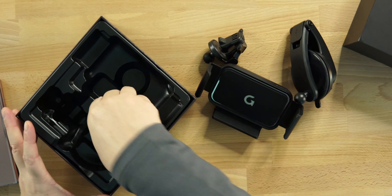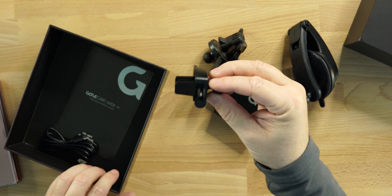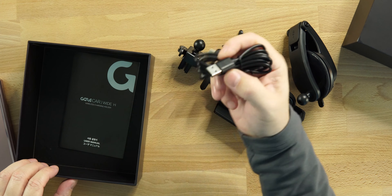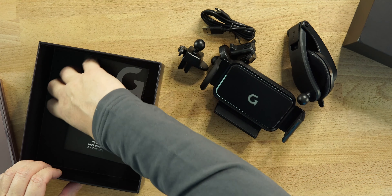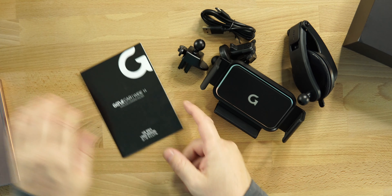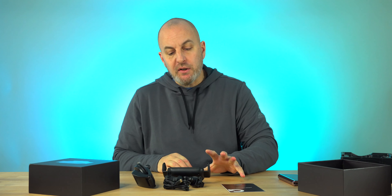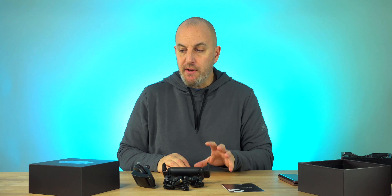We also get a third bracket and a USB Type-C charging cable, and of course our user's manual. Again, guys, the price on this is 59 bucks on Amazon — I'll drop the link below. It is a single touch for a quick release, and I'll show you how that works.